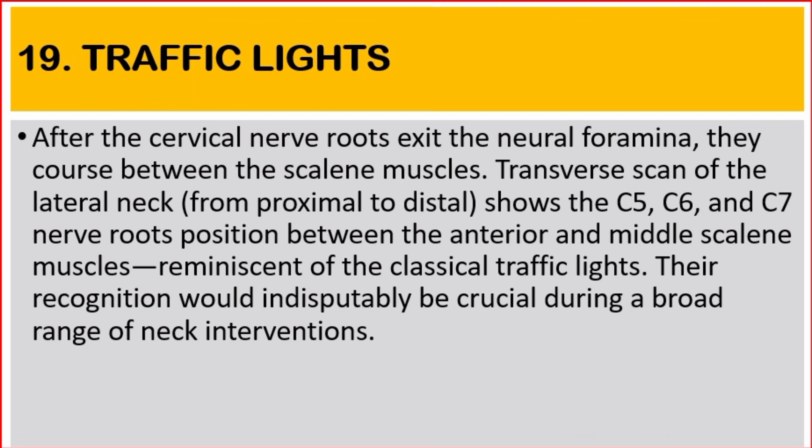Number 19: Traffic Lights. After the cervical nerve roots exit the neural foramina, they course between the scalene muscles. Transverse scan of the lateral neck from proximal to distal shows the C5, C6, and C7 nerve roots positioned between the anterior and middle scalene muscles, similar to classical traffic lights. Their recognition will be helpful during a broad range of neck interventions.